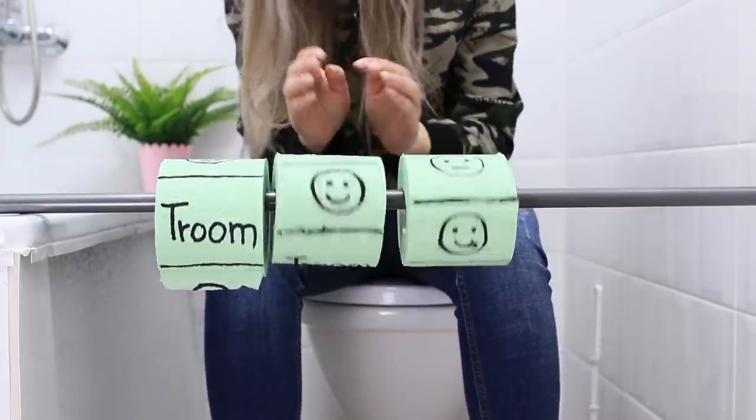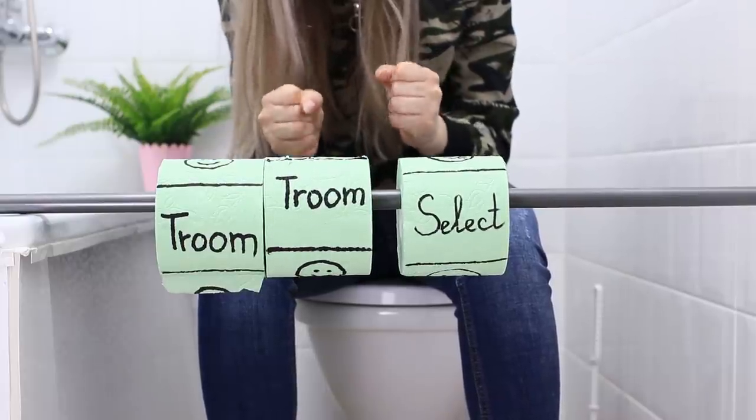Are you stuck at home with no idea what to do? Check out the best anti-boredom life hacks in our new video!